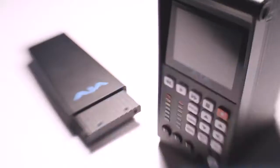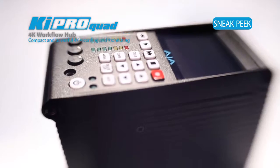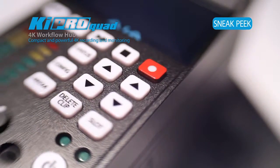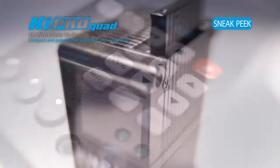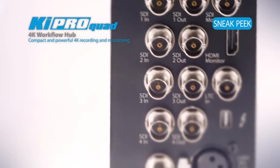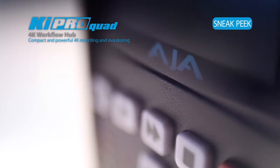Keypro Quad allows users to really cover their bases, because you can work in everything the Keypro has offered today, plus 4:4:4 color space, and now even 4K flexible monitoring options and ways of getting your data out of the Keypro into your computer over Thunderbolt and other ways. It really allows our users to cover not only what they may need to do today, but what they may need to do tomorrow as well.